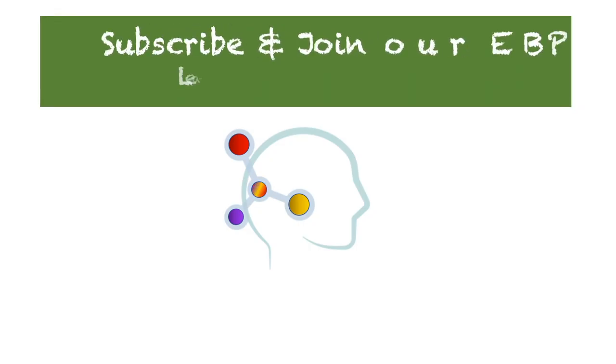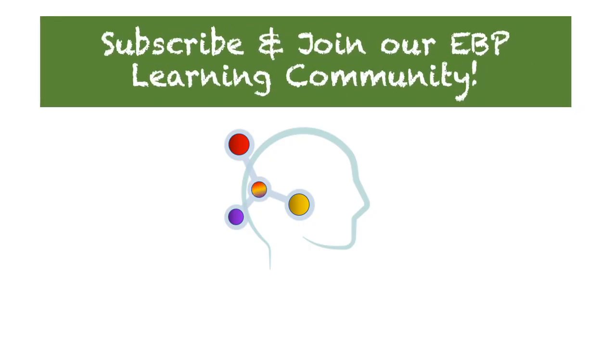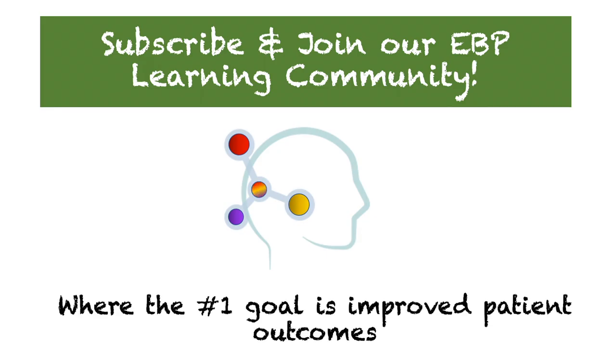Here at the channel, we're dedicated to establishing and fostering a positive interprofessional environment in which learning can occur regardless of your profession and prior training. Please help us spread the word to your healthcare movement colleagues looking to incorporate more evidence-based research application into their own practice. If you like what you see, please subscribe and join our YouTube channel community, where the number one goal is improving the lives of those we serve. A big thanks for hanging out with us today. See you in the next video.